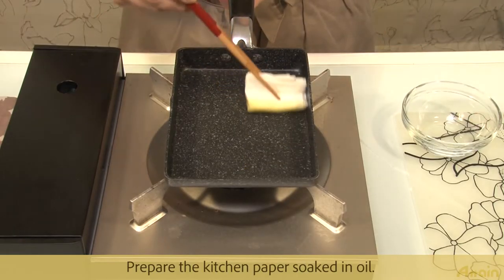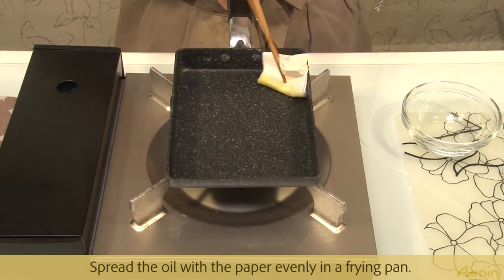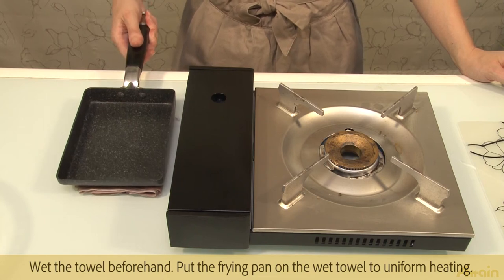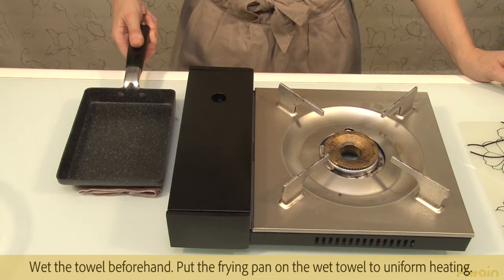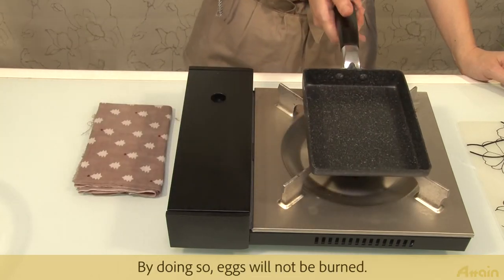Prepare kitchen paper soaked in oil and spread the oil evenly in the frying pan. Wet a towel beforehand and place the frying pan on the wet towel to ensure uniform heating. By doing so, the eggs will not be burned.